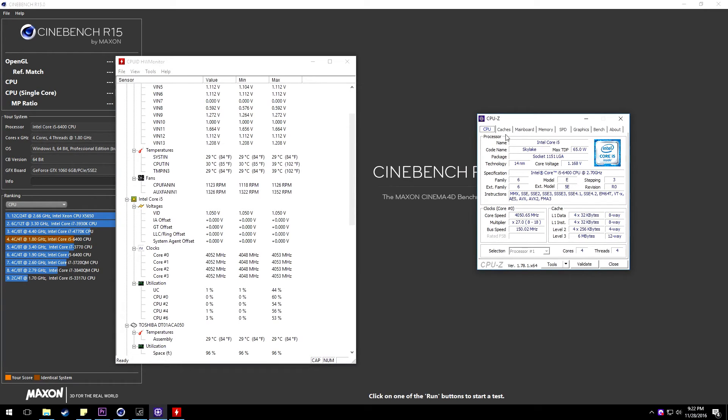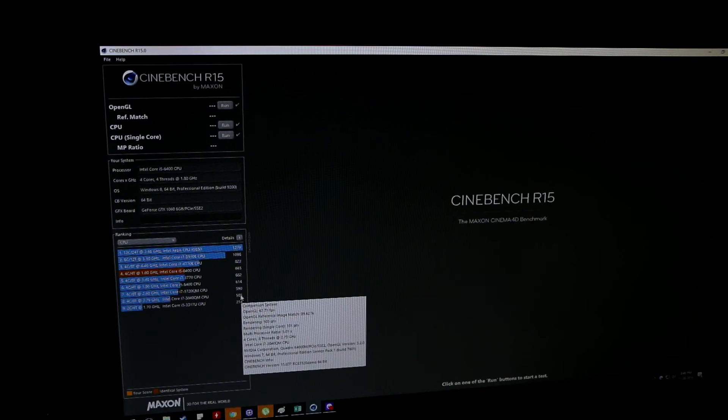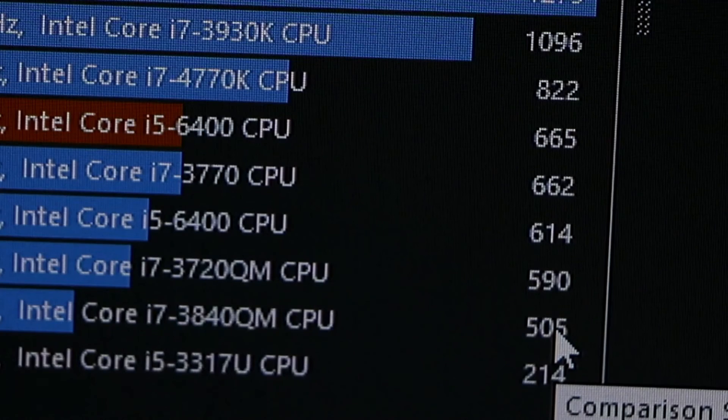For Cinebench, I got a score of 665. Actually the highest score I got was 669 with the B150 Pro 4 Hyper. Alright, so that's it guys — you can manage to overclock non-K processors with H170 motherboards.